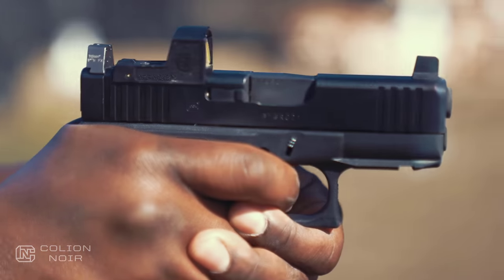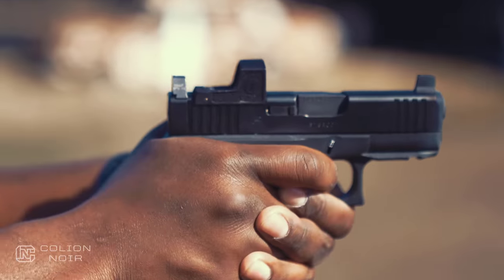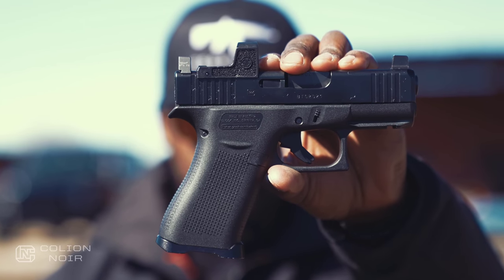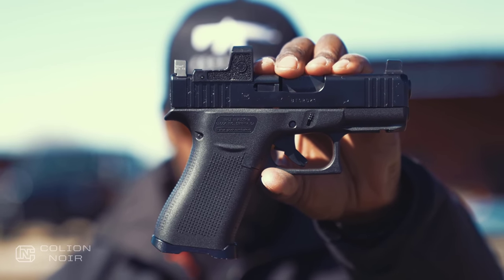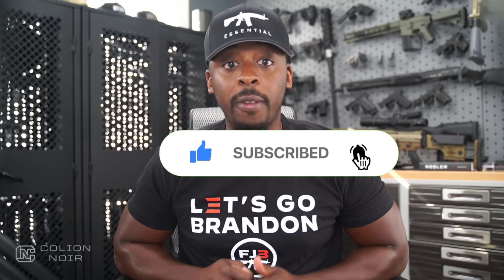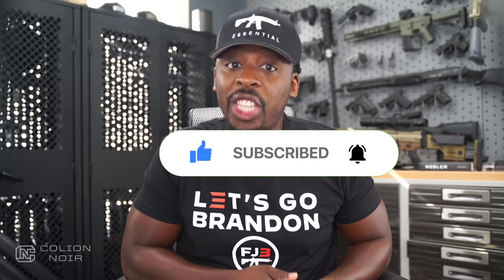So that's my 43X. To answer the question of what is my favorite concealed carry Glock in their lineup, it's going to be this 43X MOS for the reasons I've just told you. Guns aren't political — that's why I need your help getting this message out on YouTube by clicking the thumbs up button, leaving a comment to let me know what you think, and subscribing to the channel. Most importantly, click that bell symbol. For products featured in this video, click the links in the description.